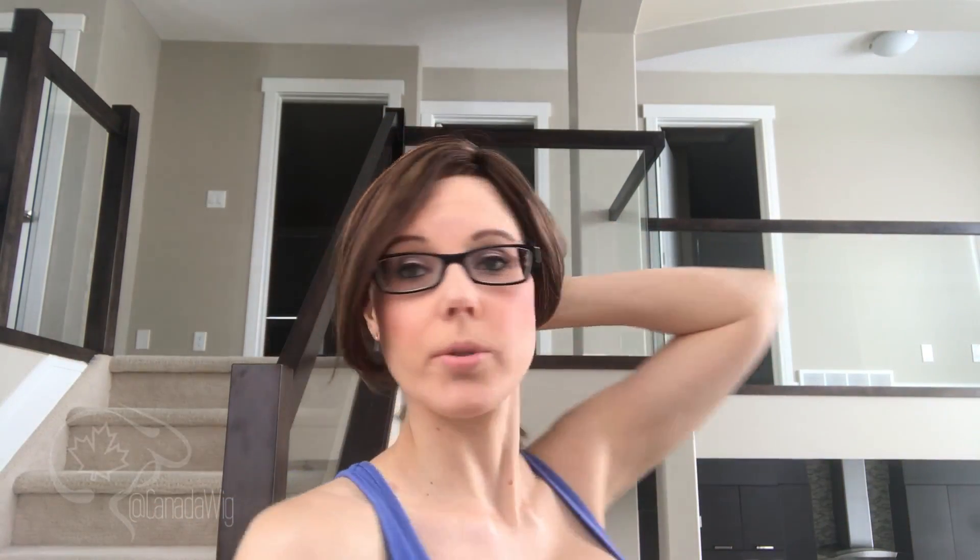It is long enough that you could put it into a ponytail — that wouldn't be an issue. You could do an updo, half up, anything like that. The lace front also means you can pull it off the face if that's something you want. If the bangs are falling in your face you could definitely clip it up to the side, and that would be no issue at all. So lots of things you can do with this. It's a nice length where you can pretty much do anything you want, but it's not super long so the care for it isn't going to be overly extensive.